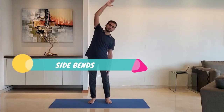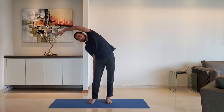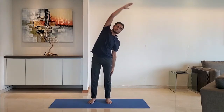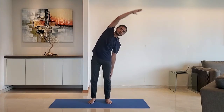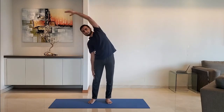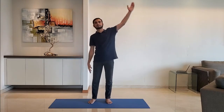Next up, side bend. Stand feet shoulder-width apart, arms relaxed to the side. Raise the hand above the head and stretch on the opposite side — do not lift the leg. Alternate between right and left hand.